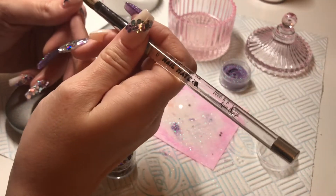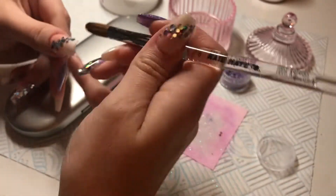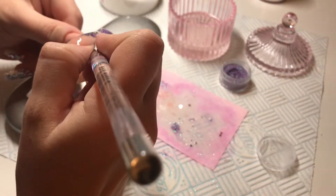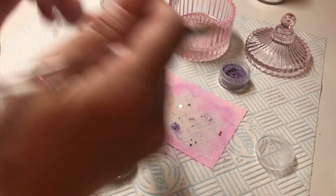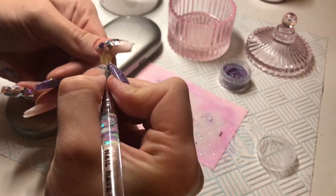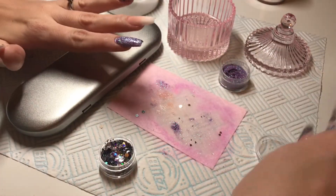It's also worth mentioning — I keep getting asked where my dappin dish is from and that is from E-Nail Couture. The brush that I'm using is the Glitter Planet Nail Mate, the number 8 Aqua brush, which is my favourite brush now.